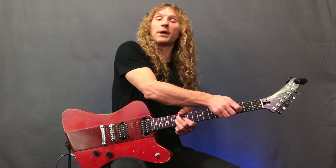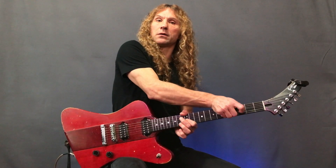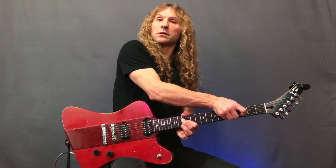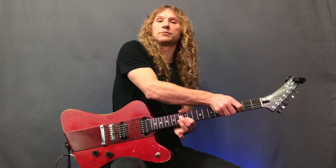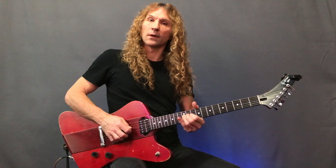Let's play this lick: one bend, two bends, and then vibrato. Now you can make the vibrato sound like a regular vibrato, or you can make it wild.